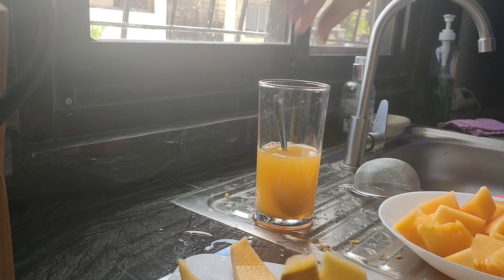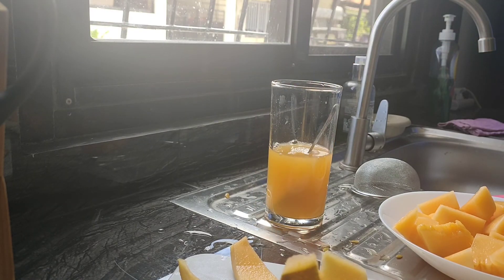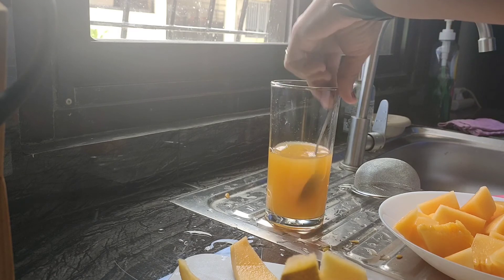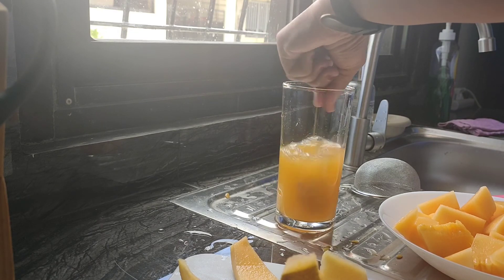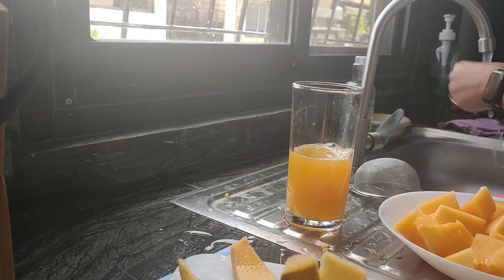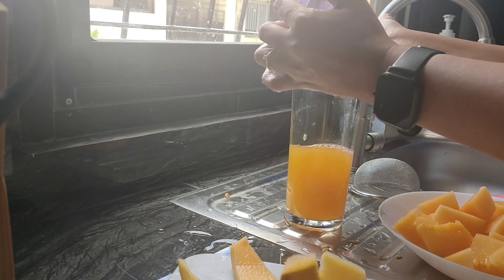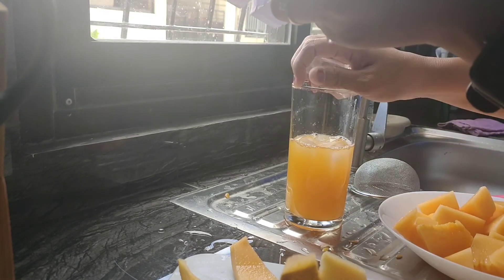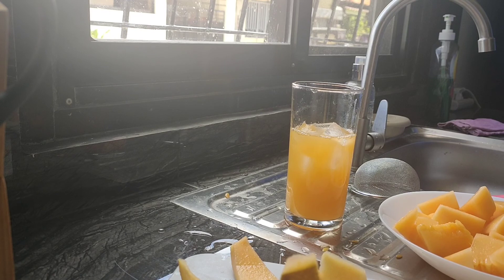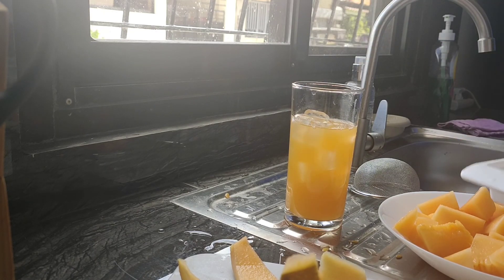Mix it. Then put ice. Parang ito yung tinitinda pag traffic, tapos nakatigil ka sa kotse mo. So, tabi-tabi, ito yun eh. Ito yata yun or all-off. Hindi ko lang alam. Just add more ice. If you want more icy, more cold. The water that I put's not really that cold. And then get the straw.